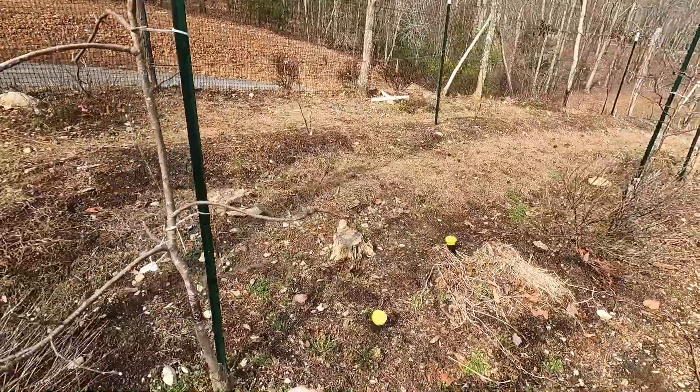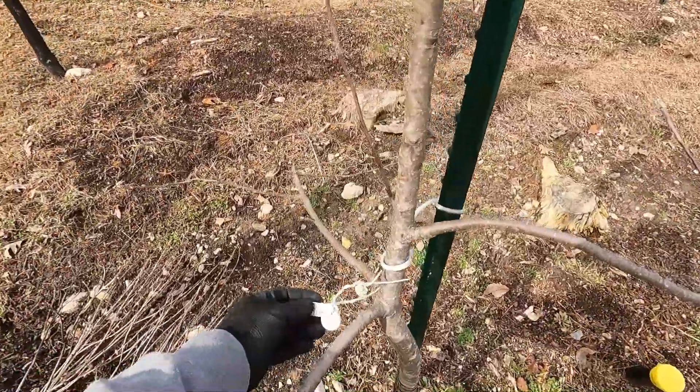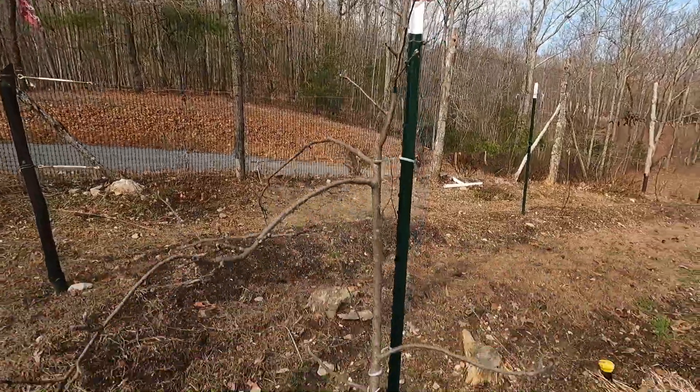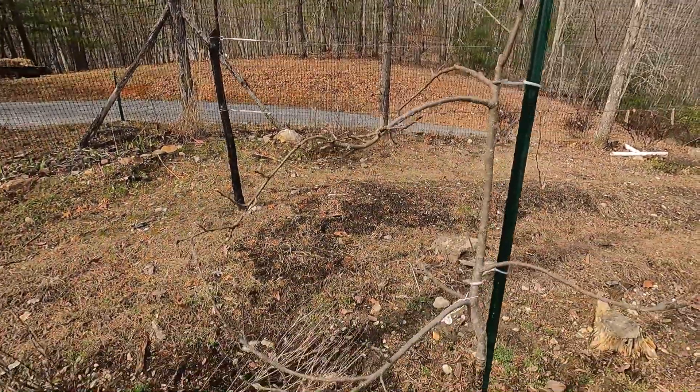We've got a serious vole problem up here and didn't realize that at the time we planted these. So we've got Grimes Golden right here — it is loaded with fruit buds and it blooms out like crazy, about a little over six foot tall. That concludes the dwarfs. Let's go to the semi-dwarfs.